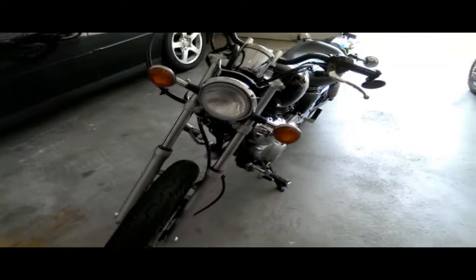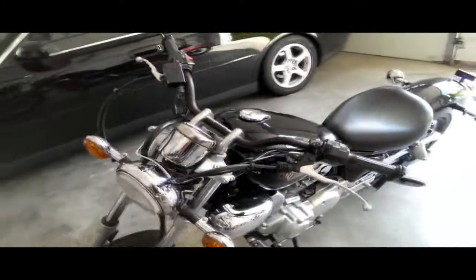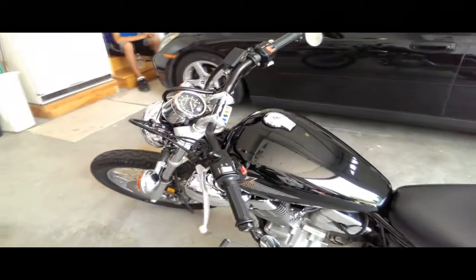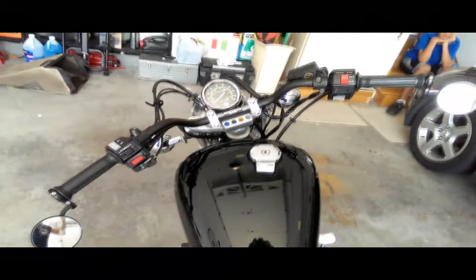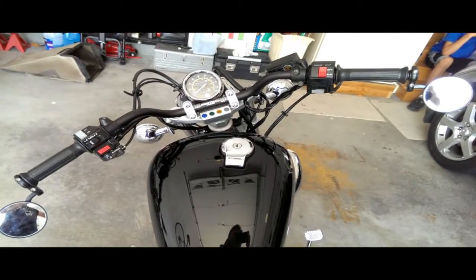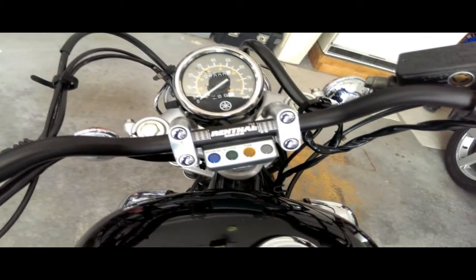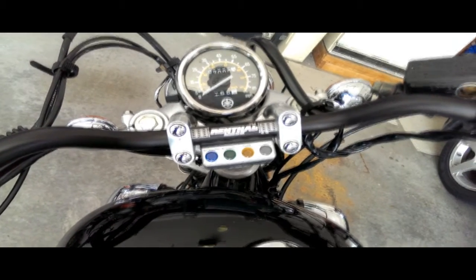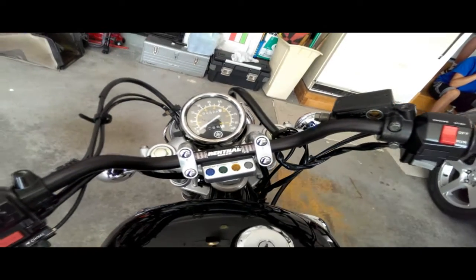One of the first things that had to go were those stock Virago handlebars — really not my style, kind of overly cruiser. I'm trying to turn this into a little cafe racer bobber kind of thing. I ended up going with these Renthal sport bike low-rise handlebars, which are pretty cool. You can pick those up at Motorcycle Superstore for literally like 20 bucks.